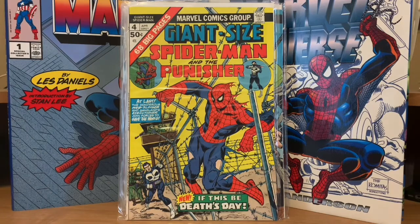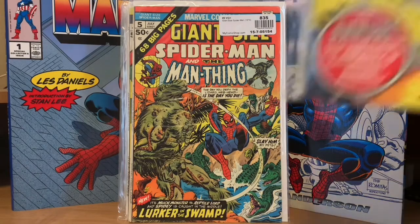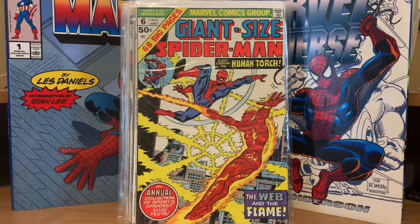Then Spider-Man versus Man-Thing in Giant Size number five. Spider-Man did get a number six, but this is basically just a reprint of some early Spider-Man and Human Torch stories.